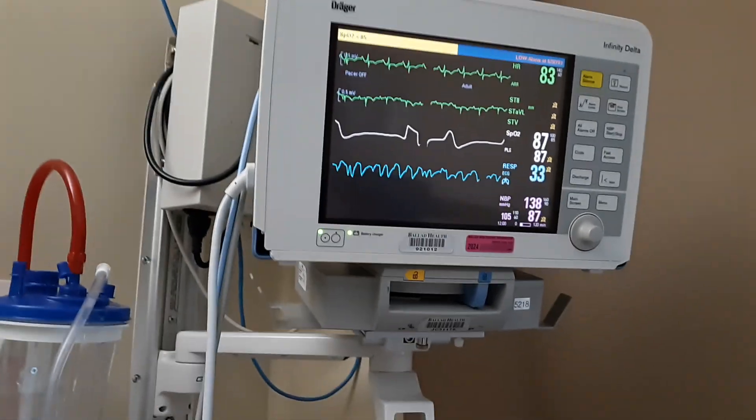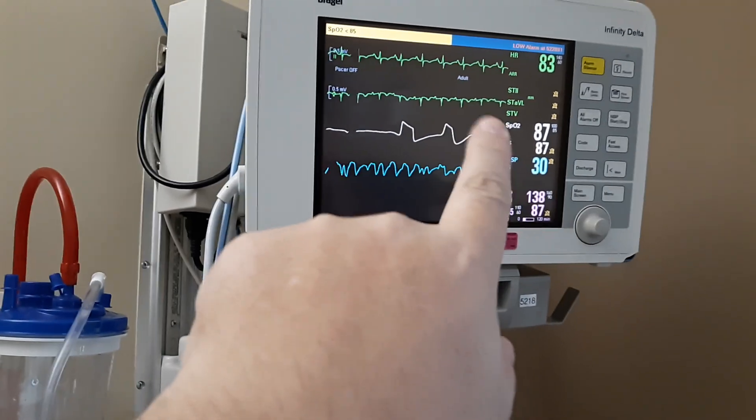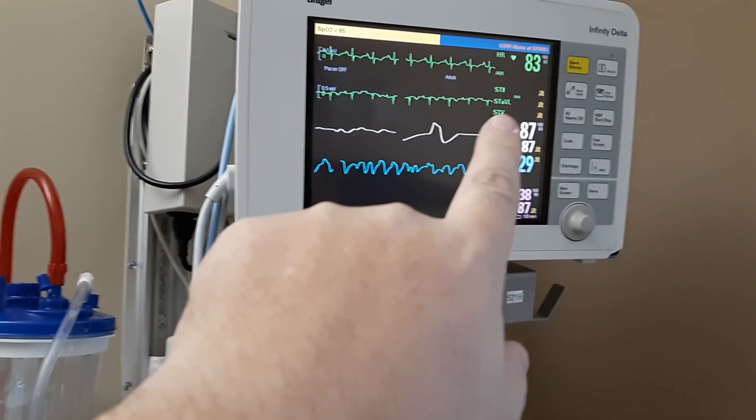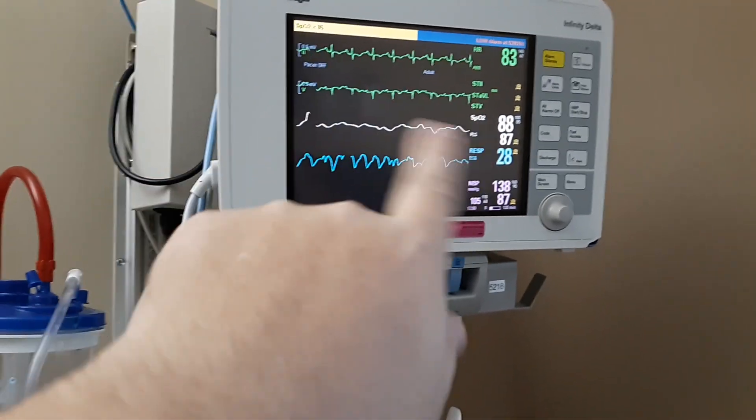The second line is the ST mini trend values. That's something I want to mostly ignore, but usually the value is going to be .01. It's basically showing the trends of those lines.